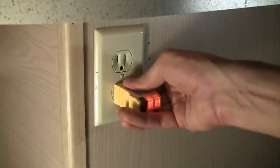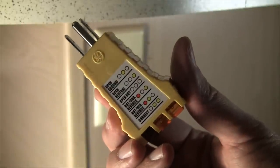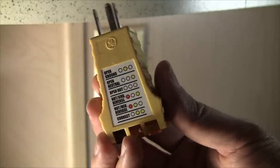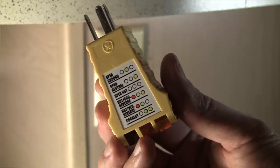You simply plug it in, and you have three indicator lamps on the back, and depending on how they come on and what order, just refer to this key here on top of the circuit tester. It will tell you if there's an open ground line, open neutral line, open hot line, if the ground and hot line are reversed, or if the hot and neutral line are reversed.